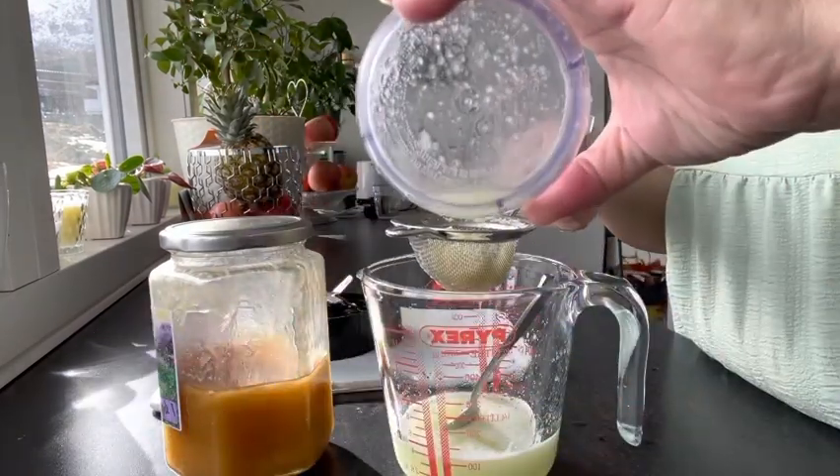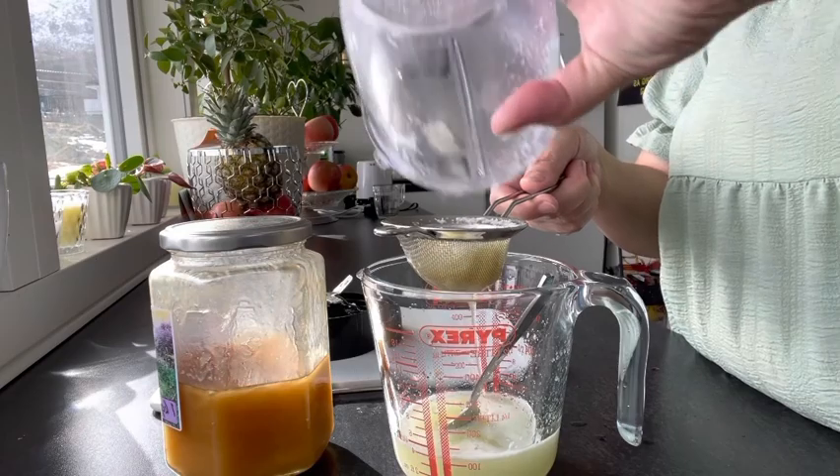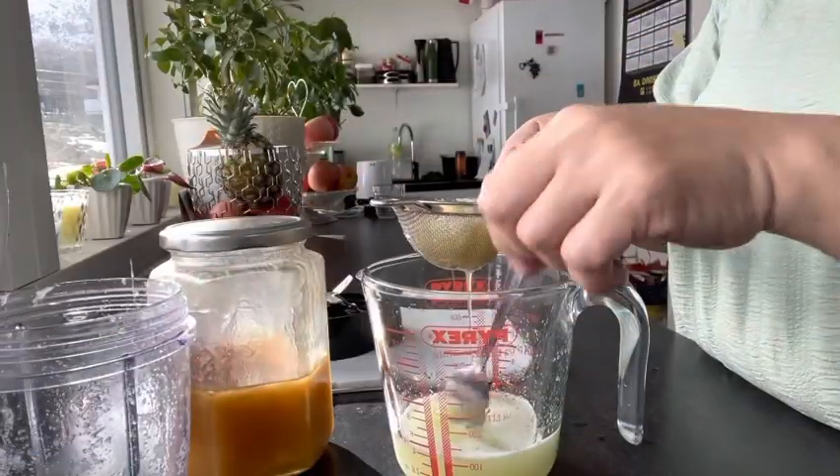Just pour it all down here in the colander, then press it down.